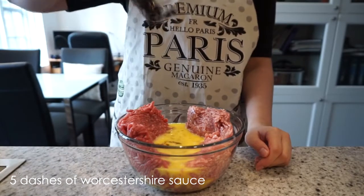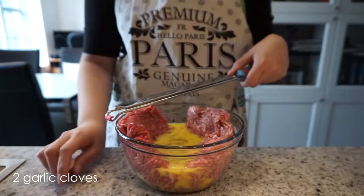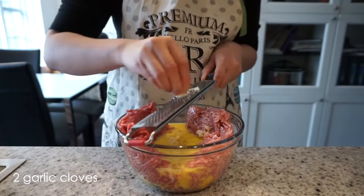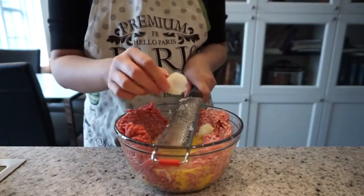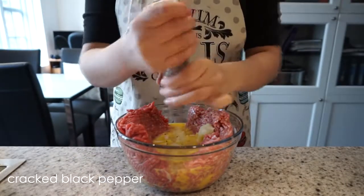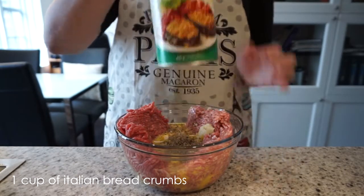Up next I'm going to add five dashes of Worcestershire sauce, two cloves of grated garlic, and then half an onion — I'm going to grate this as well. Up next I'm going to add a teaspoon of salt, some cracked black pepper, and one cup of Italian breadcrumbs.